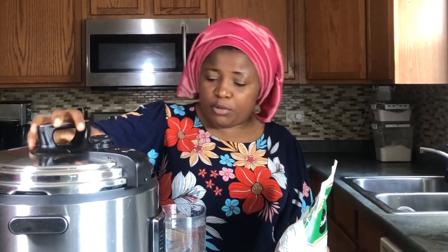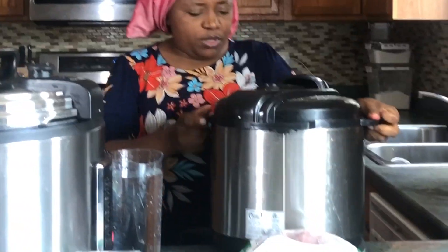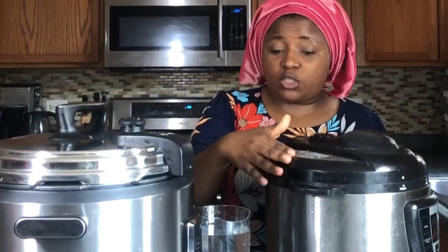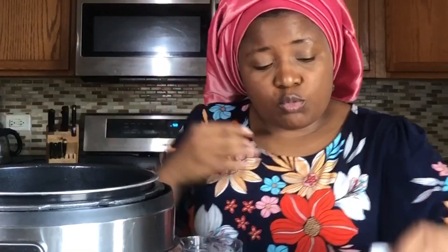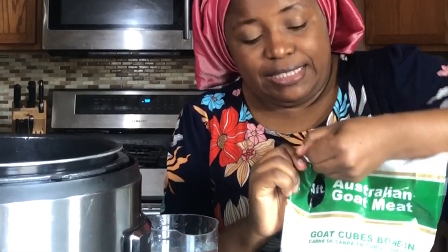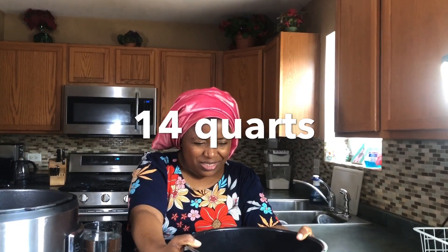I'm going to boil the goat meat in my pressure cooker. This pressure cooker is the biggest size I found on Amazon — I bought it because I have a big family. I also have a smaller rice boiler that I use for dry kanda from Cameroon, beans, rice, plantain, and pepper soup. I pour my water in and load the goat meat into the pressure cooker.